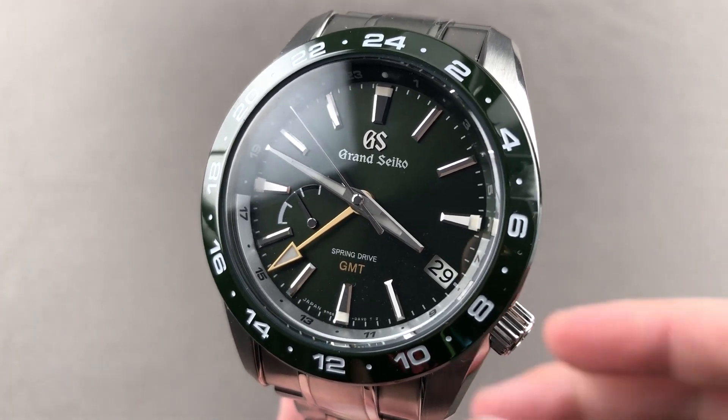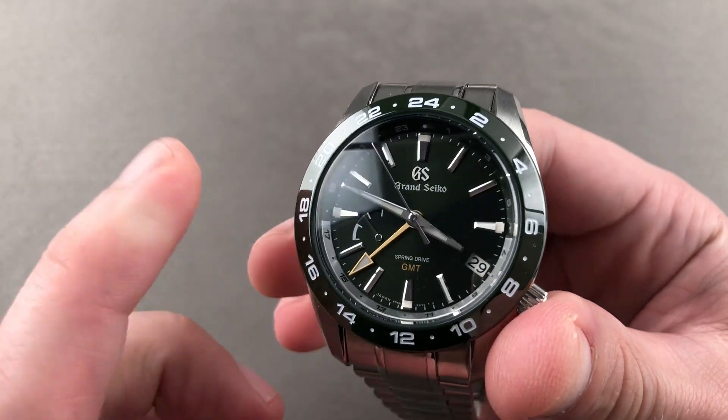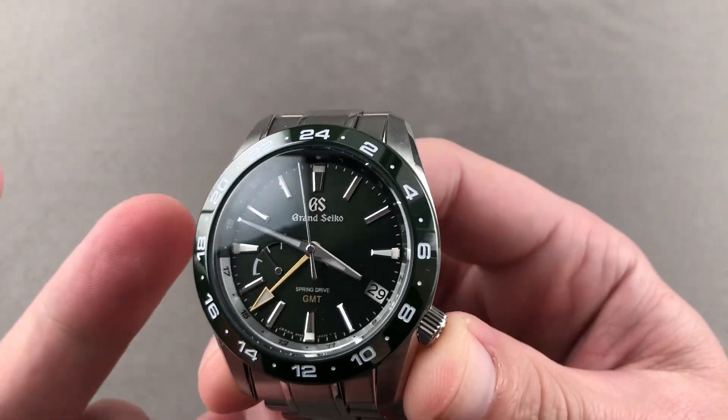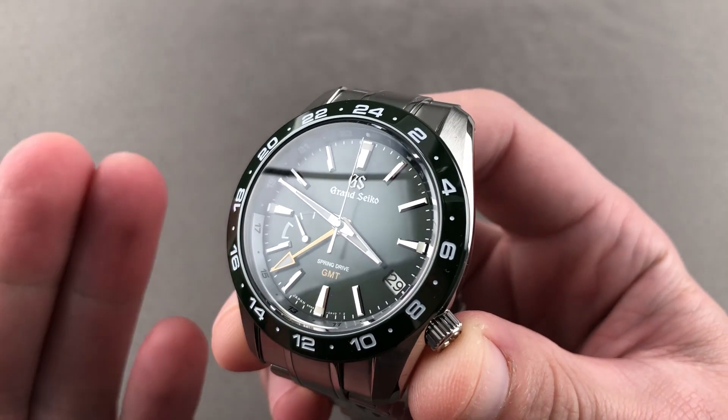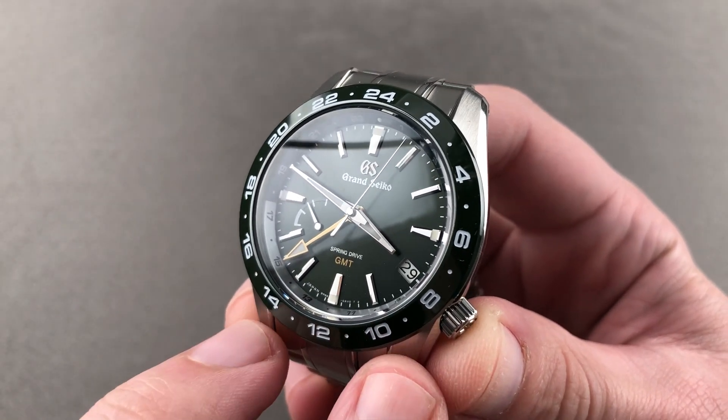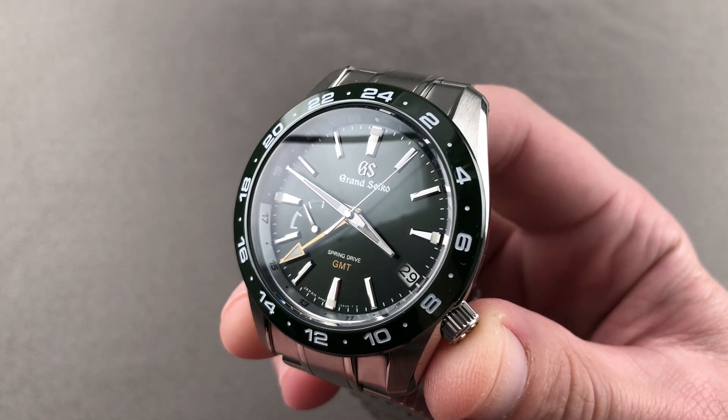Hi, I'm Tim. Welcome to Watchbox and thanks for logging on. If you love this watch, email me at tmaso@thewatchbox.com. It's your purchase and pricing email question line for buying this or any watch you see here on our channel, on our website, or our social media. Reach out to me directly at tmaso@thewatchbox.com.